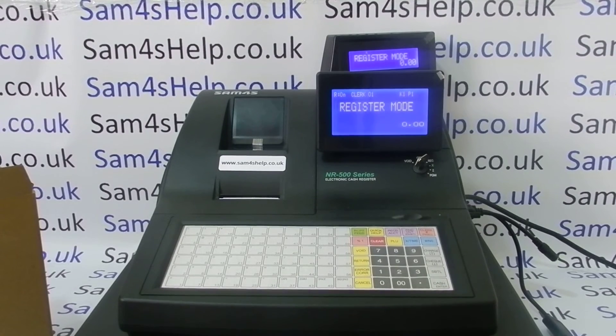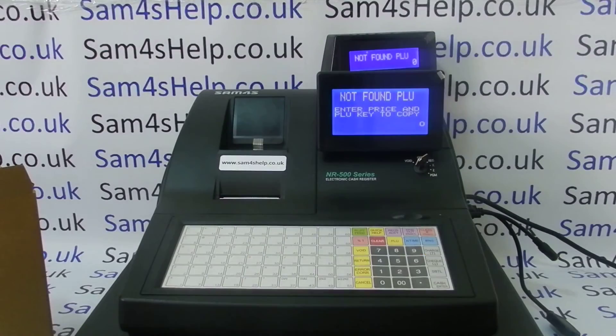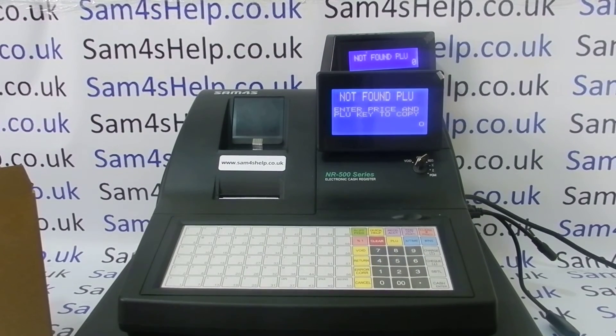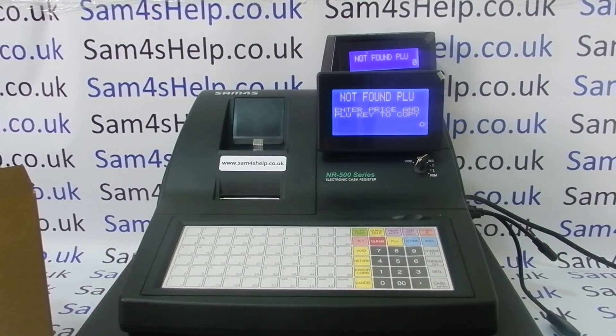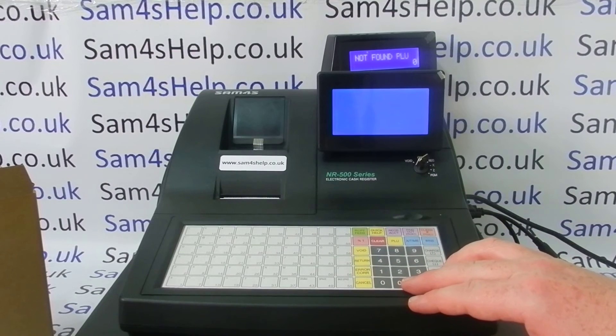If you bought the till from one supplier and the scanner from another, the till people will have told you to do exactly what I've just done. So let's scan a barcode — and we've got 'Not Found PLU' coming up. Okay, so that surprised me, it's actually working already. 'Not Found PLU' basically means that the scanner and the till are connected, so that's a really good message to get. I wasn't expecting that — I thought I was going to have to program the barcode scanner. So basically that's it; the next step is to actually program one of my barcodes.